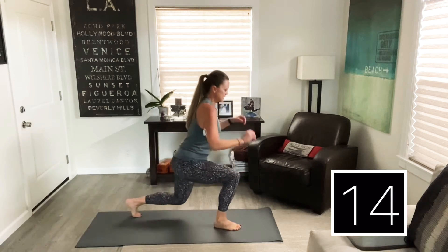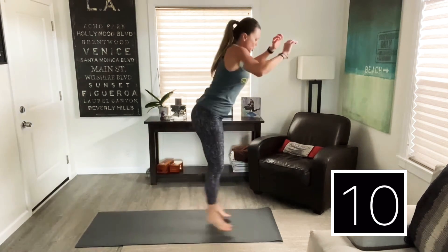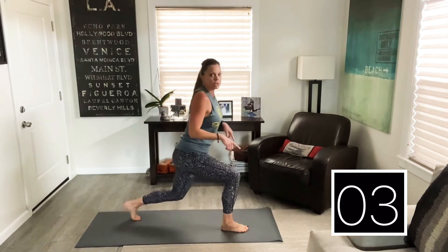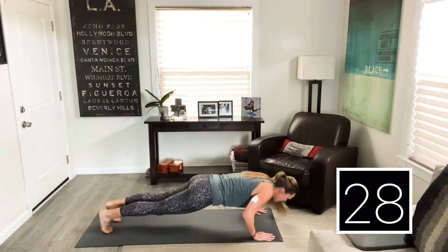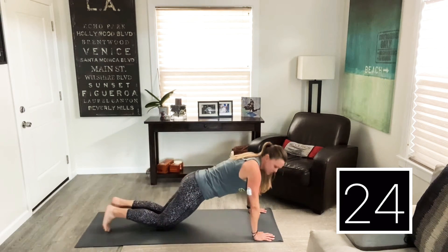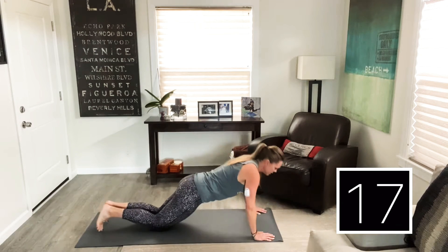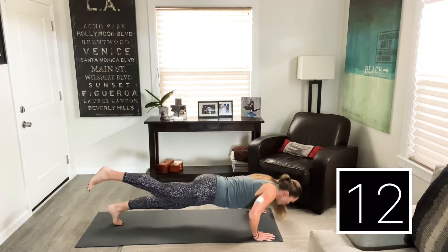We're halfway. If you want to make it more impactful, more intense, you're switching with a hop. If that hurts, you're just stepping. In five seconds we're going to take it down to the mat for push-ups. Let's go! If you'd like, drop down to your knees. If you want to make it harder, go faster. Or if you're really advanced, you can even do push-ups with one leg lifted.